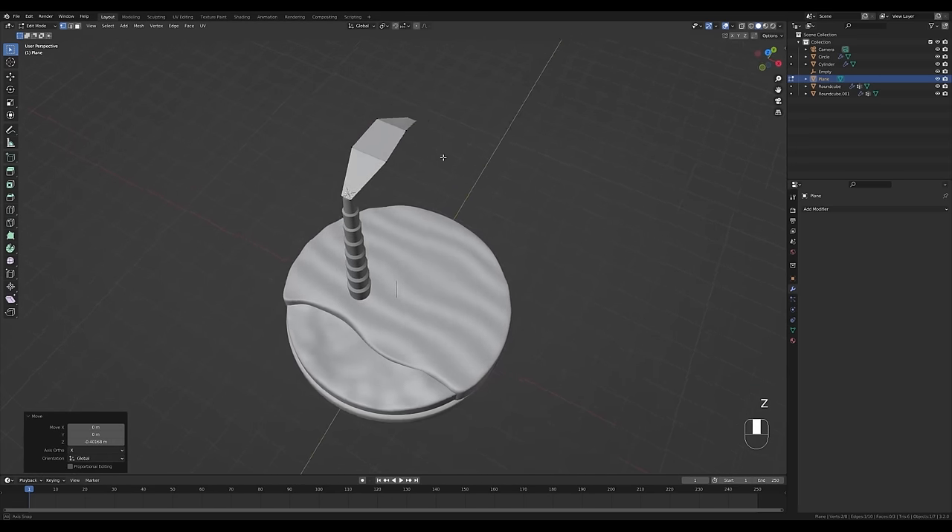Disable X-ray and shade the leaf smooth. Play with the thickness of the Solidify modifier so you have a nice stylized leaf. Move it so it better matches the origin point position. Tab out, look from the top with numpad 7 — now it'll be important to chain these duplication commands carefully.